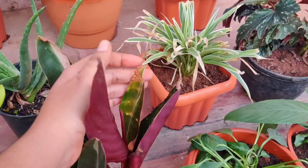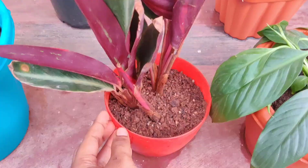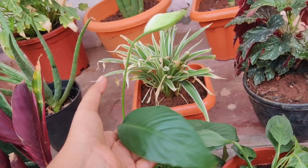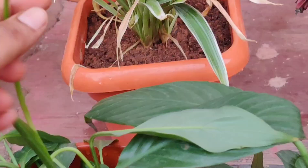This plant has started giving a lot of color and has also started giving a new sucker. This is peace lily — I got this from the local nursery as well. The flowers are typical and white in color.